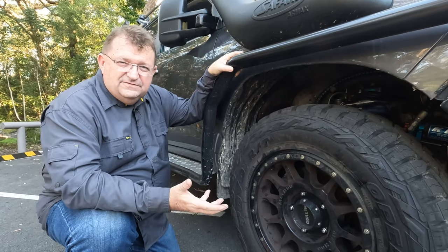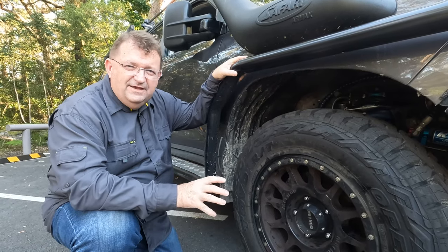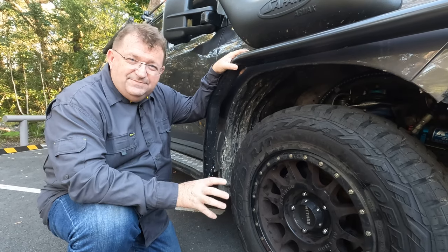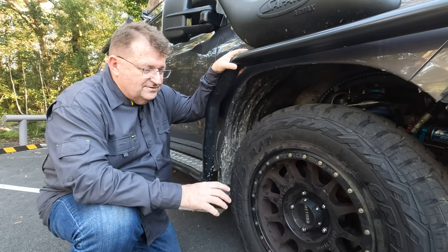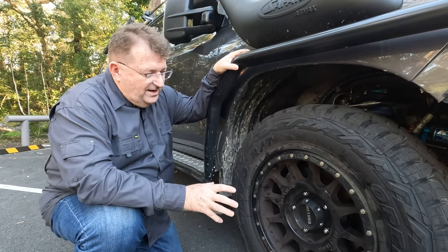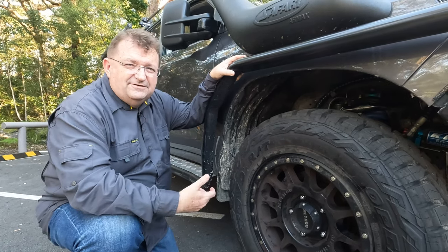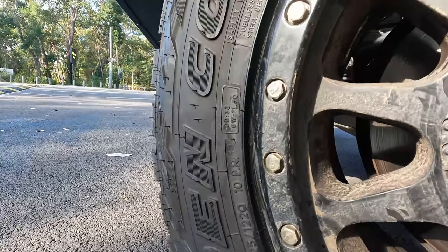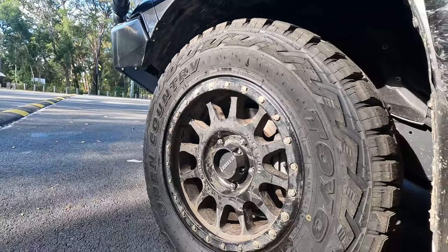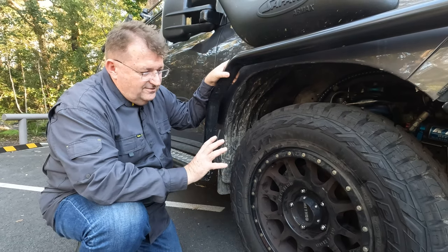To get the 4,490 kilogram GVM we wanted on this dual-cab chopped vehicle, we had to invest in suspension. It starts at the wheels — these Method NV heavy duty wheels are rated at 1,650 kilos each. They're 18-inch wheels, and part of the reason we had to go to 18-inch is we also needed a tyre rated to 1,650 kilograms. We've got Toyo Open Country RT tyres — essentially an all-terrain tyre with a light truck ply, so really heavy and strong. That's 1,650 kilos on wheels and tyres.